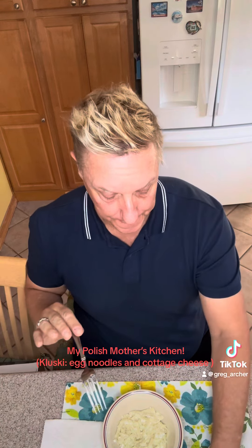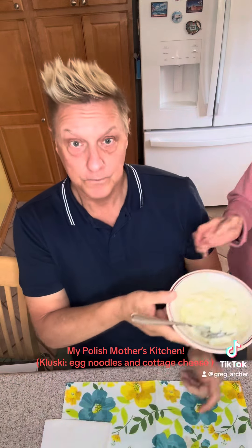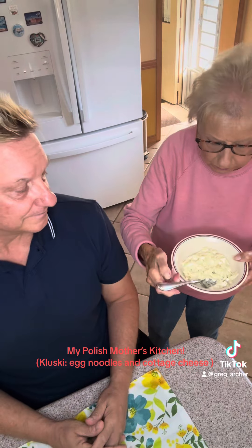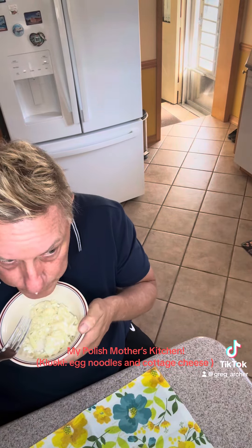Very good, very smooth, very creamy. Come here, Mom. This is good — you want to try it? You see how my Polish mother does this? She's very mindful, very classy, very demure. She's not like other girls — she makes it work. Very good. Brings back memories. Enjoy. See you soon, more recipes to come.